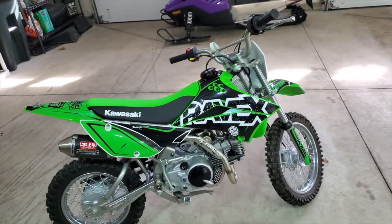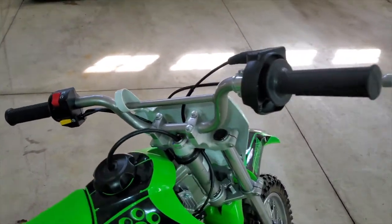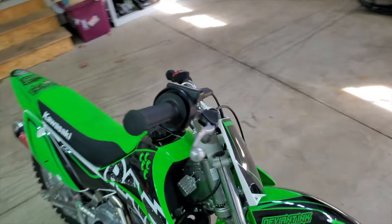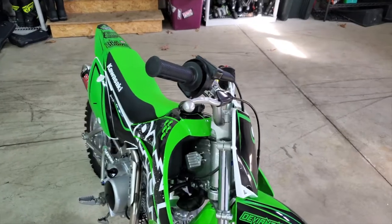There you have it guys — we have the install on the Yoshi full exhaust. It looks awesome. Those handlebars look like hell though, so it's time to throw the Pro Taper Big Boy kit on it — tall bars, black bars. It's going to look awesome.